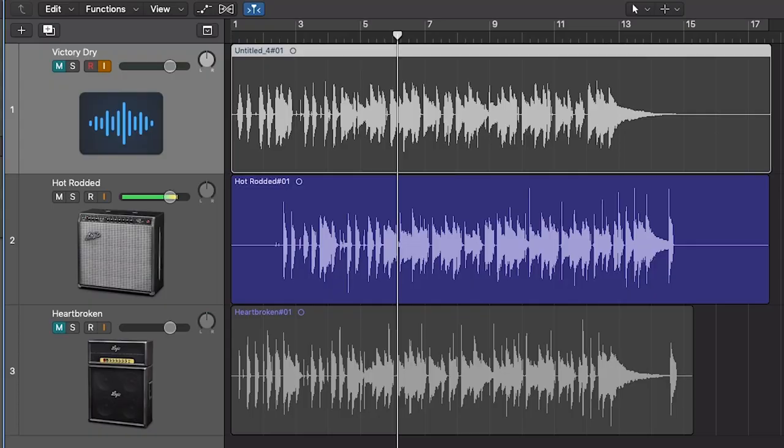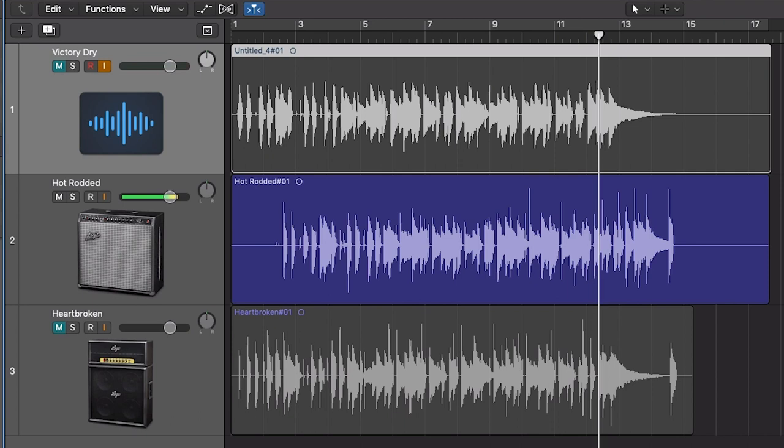All right, let's hear it with a voice called 'Hot Rodded.' Obviously I've got effects on that, but I love having that edgy acoustic stringiness mixed with the amp sound. I think it's a really cool sound and it's something you can really use effectively for recording — you can't really get that tone any other way.